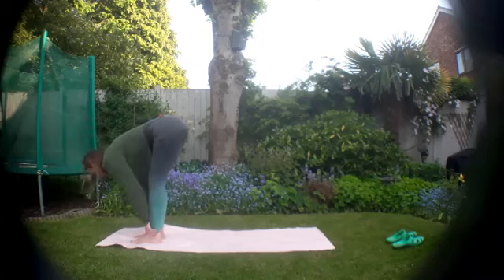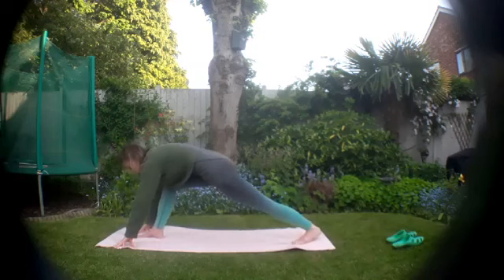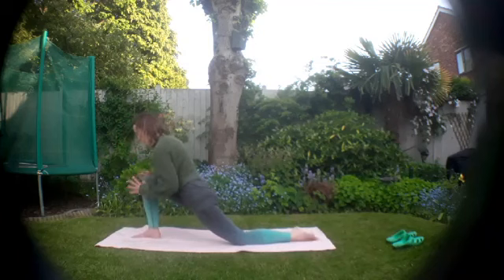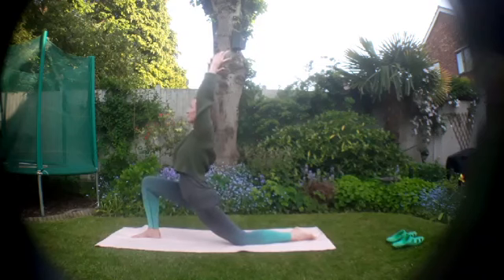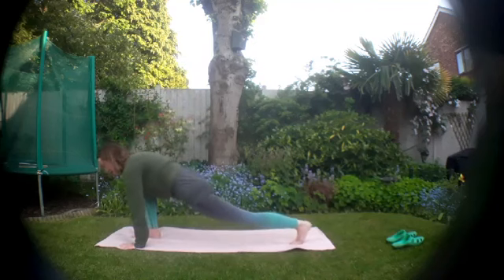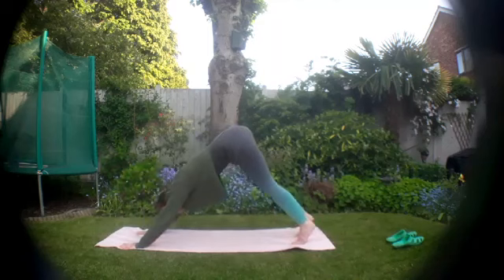Exhale, send it down. Bring the hands either side of the feet, pick up the right foot, extend it out behind you, and then slowly lower that foot to the ground. Lower that back knee down and untuck the toes. You can bring your hands up onto your thighs or sweep the arms straight up into your low lunge. See if you can let the hips just drop a little bit — if they feel tight, just ease in and out. Relax the shoulders and breathe into your body. Exhale, lower the hands, pick up the back knee, and step it back to your plank pose.